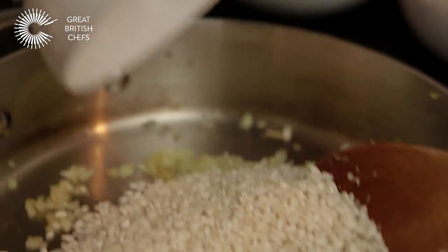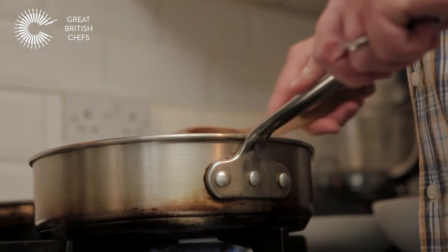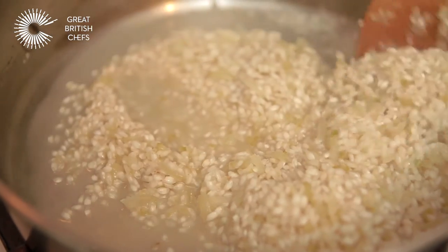The next stage is to add the risotto rice — just throwing the rice in and giving it a stir before we start adding anything else, until it starts to become translucent. Now's the time to add a glass of dry white wine. I've got an Italian wine here, and what we want to do is just cook all that wine out so that all the rice absorbs it.